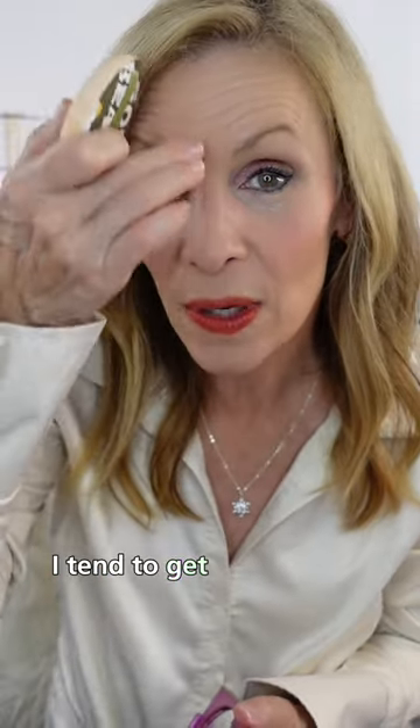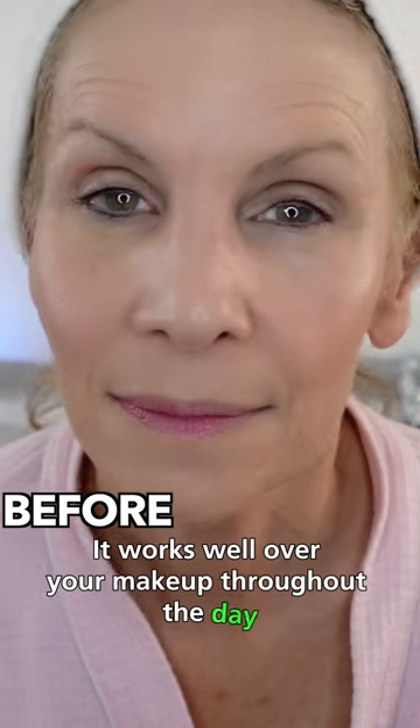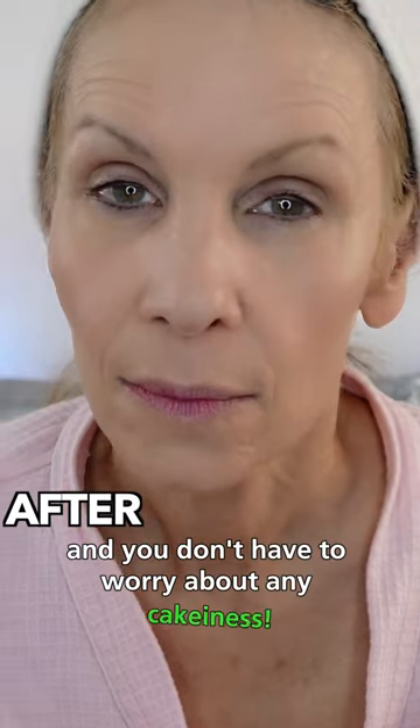I tend to get oily right in here and I'll just dab like this, just pat it in. It works well over your makeup throughout the day and you don't have to worry about any cakiness.